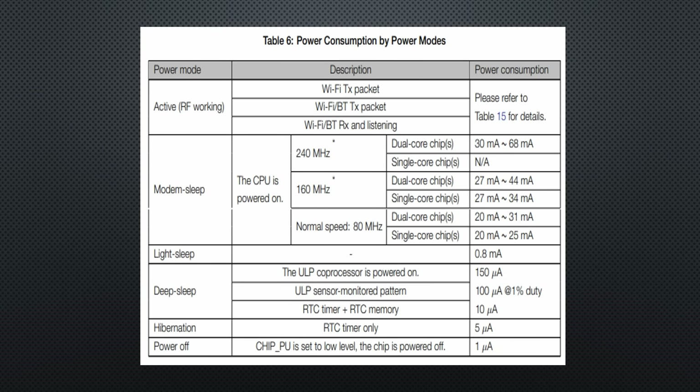Let's start with this table of the ESP32 datasheet. It lists several modes and their power consumptions: active mode, modem sleep, light sleep, deep sleep, hibernation, and power off.